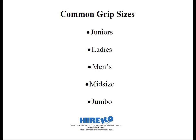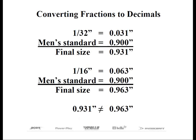Now we need to conduct a little refresher course in math. What's the difference between a 1/32nd and a 1/16th? If you've got your calculator out, divide 1 by 32 — the calculator should read .03125. Remember, this is over men's standard, which was .900. So a plus 1/32nd men's grip should measure .931 inches. Next, let's divide 1 by 16. The calculator now should read .0625 inches. If we add this to the .900, which is men's standard, now we have .963 if we're rounding up.